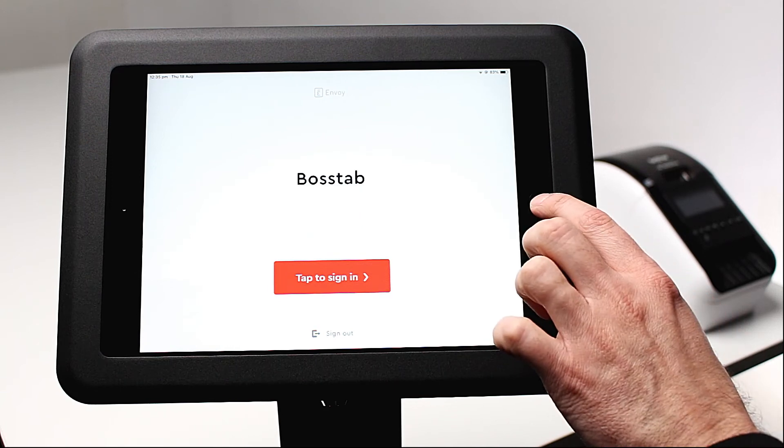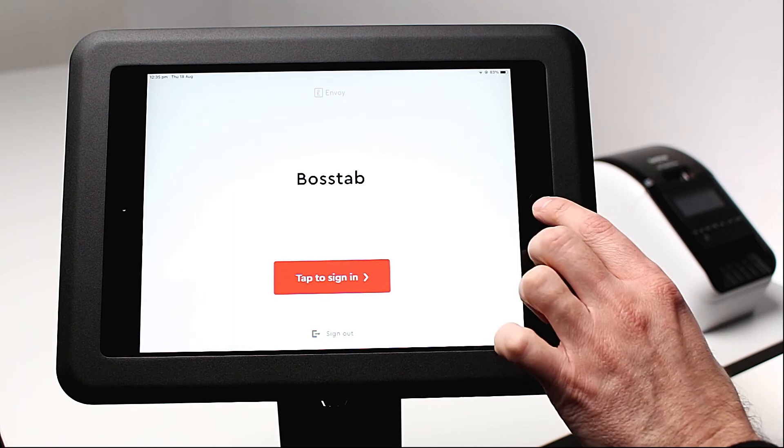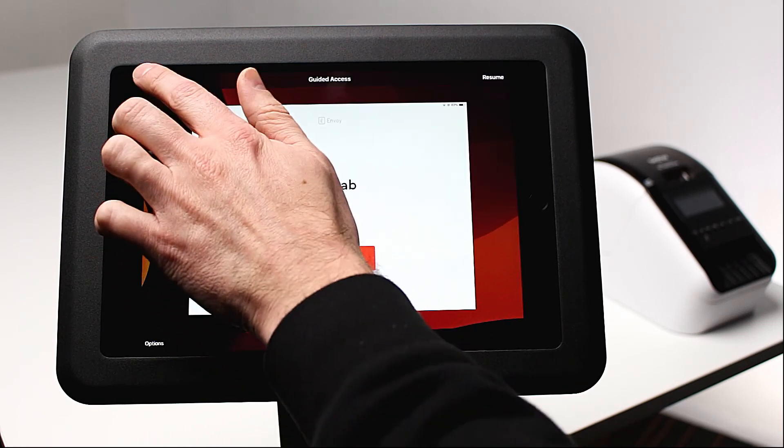While in guided access, the home, volume, and power buttons are all disabled. To exit out of kiosk mode, triple click the home button, or on a Pro device, triple click the top and side buttons. Now all you need to do is secure your iPad using one of our premium tablet stands. Featured here is our Elite Evo Floor Stand, perfect for your kiosk solutions.